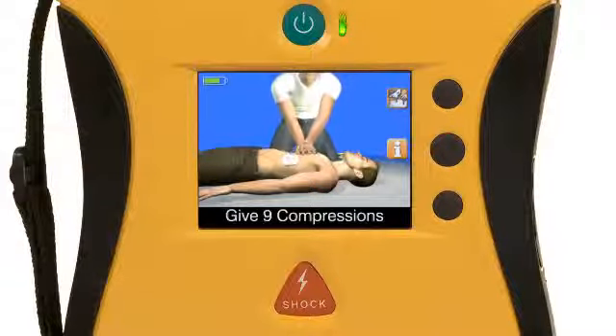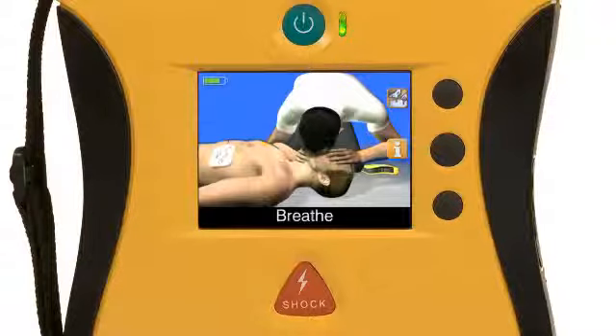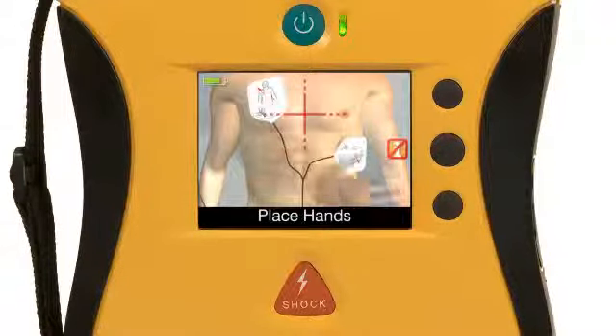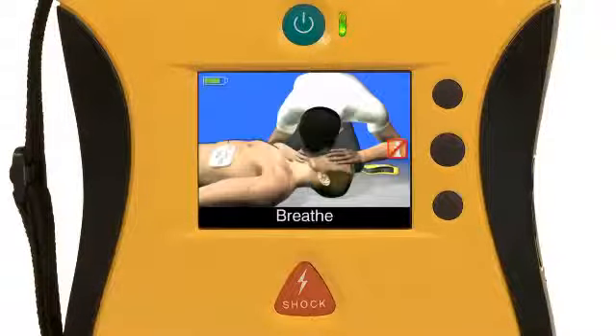As a coach, the video will show you when and how many compressions to perform, counting out compressions like a metronome. It will also show you when to give rescue breaths and when to pause for a shock if necessary. As a trainer, the video illustrates how to place your hands and how to perform compressions and rescue breathing. These two features — coach and trainer — give you the confidence to know what you're supposed to be doing and how to do it, even with the stress of an emergency.